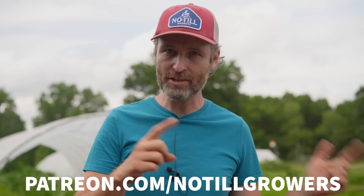First things first, if you're not subscribed to this channel make sure to hit the subscribe button. If you are subscribed, you're awesome. If you gain something from this video or any of our videos, you can always support our work at patreon.com/no-till-growers.